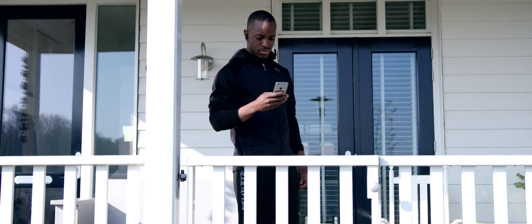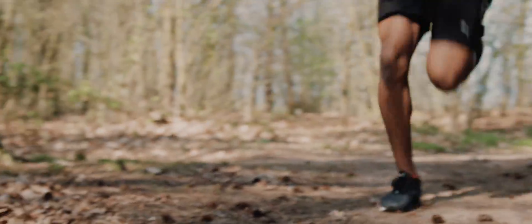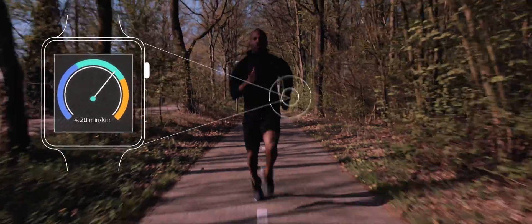Run freely without your phone and still keep track of your goals for distance and pace, thanks to onboard GPS. Get the Ariane app on your sports watch and enjoy voice coaching while you run without carrying your phone. Keep up this pace to meet your goal for this session.